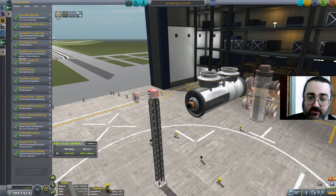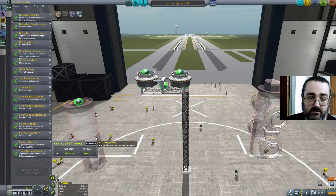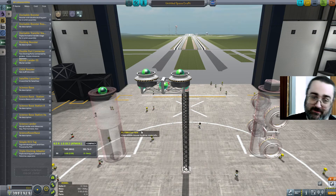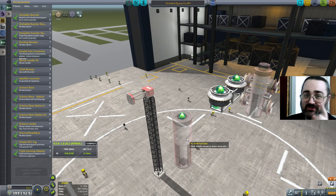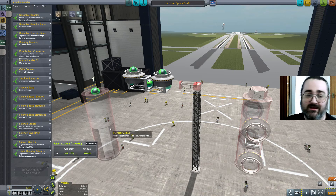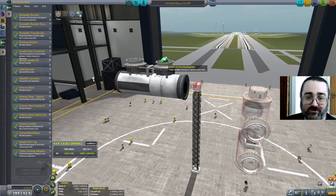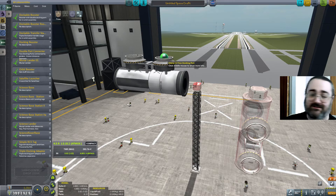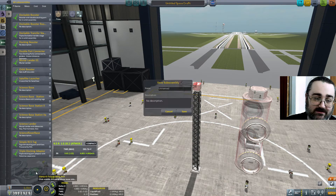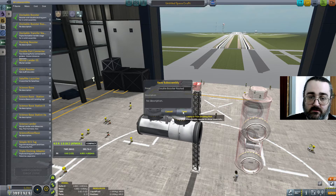So this is my new sub-assembly. I have to hold on to the docking port — not the fuel tank — and drag it into sub-assemblies. I give it a lovely name: Double Booster Rooted. And I save.